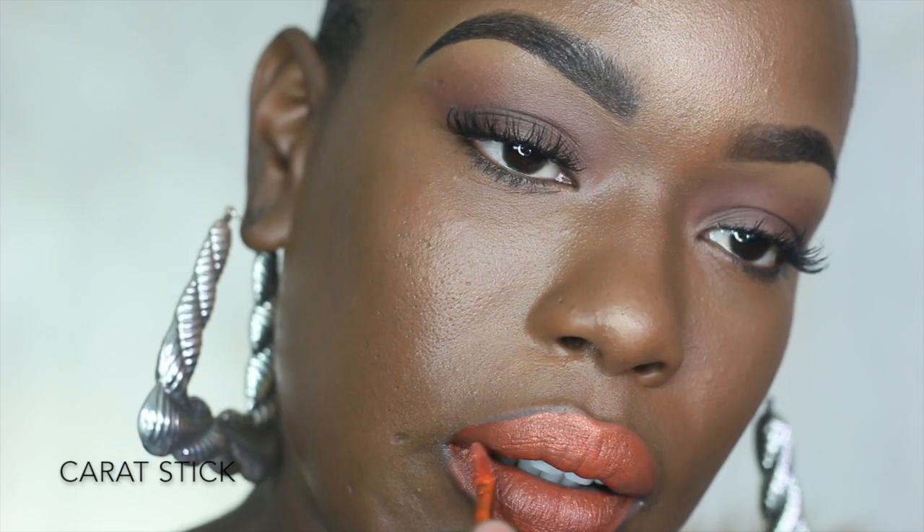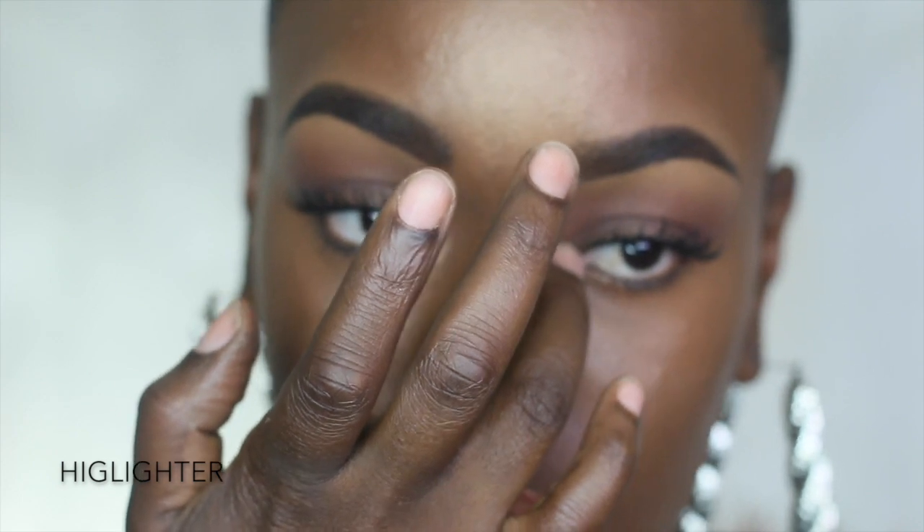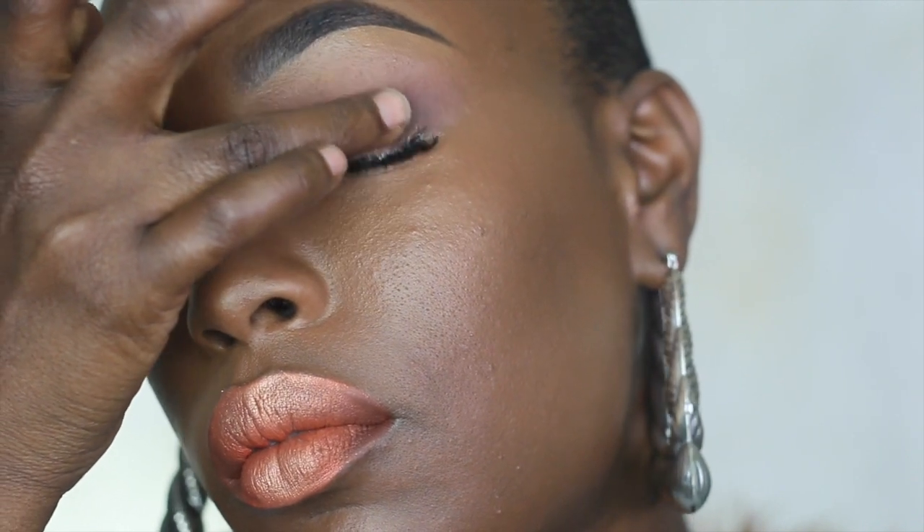I can't just do one lip color, so this is Carrot Stick from Smashbox's Always On collection — it's an orange with a really pretty gold, glittery undertone and I absolutely love it. I'm going in with a little bit of that gold highlight on my Cupid's bow and the top of my lip, and also popping a little in my tear duct and the center of my eyelids. Once you put that gold in the center of your eyelid, it looks like you did a lot to your eye makeup — but you really didn't have to do much at all.